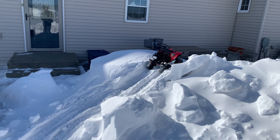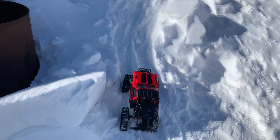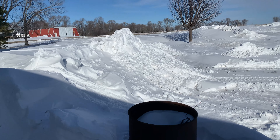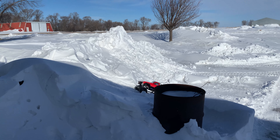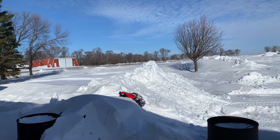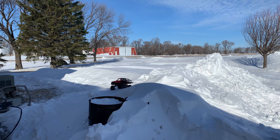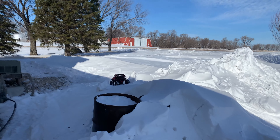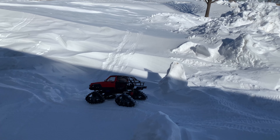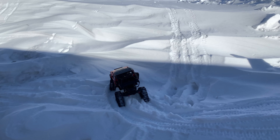The camera does not do the climbs justice — this would not be happening with wheels. Let's try and get a 55-gallon barrel in there for scale to see how tall the drifts are. It's been warmer yesterday and today so the snow has been getting dense. Maybe we can climb this now because we couldn't before.